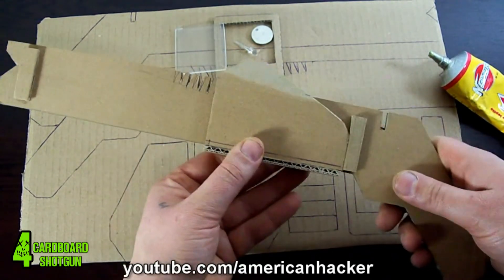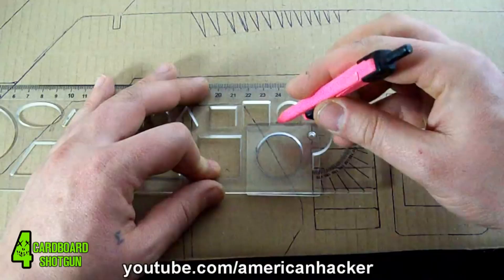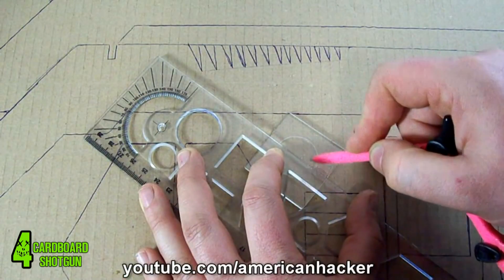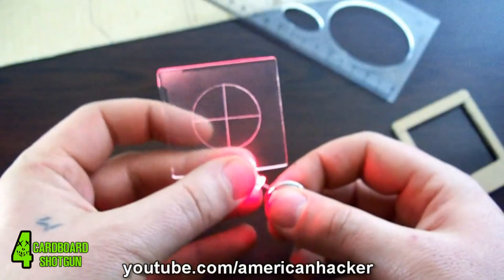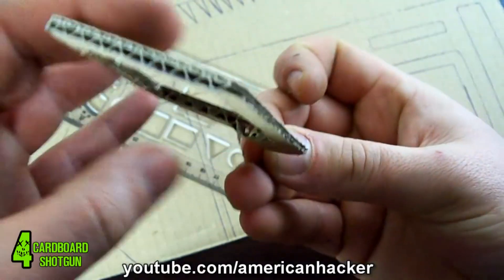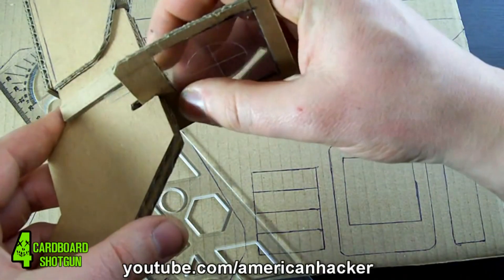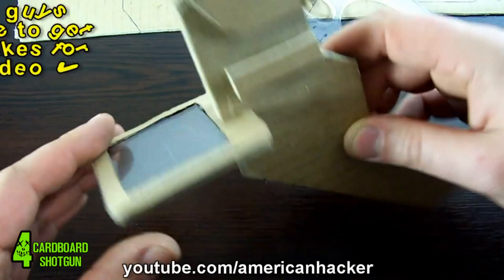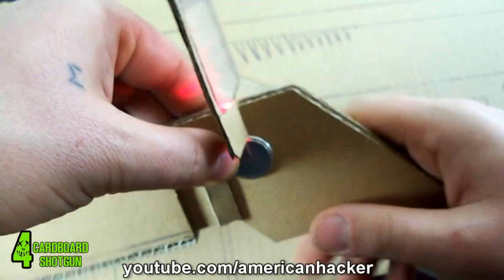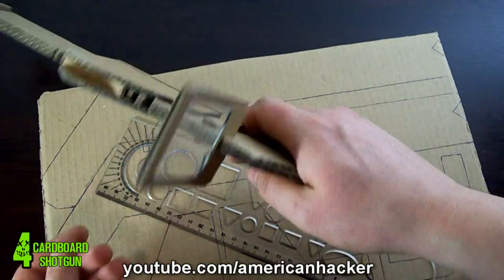Now we gonna make the scope out of this plastic piece. You can use any sharp tool to make the engraving lines and circle on the plastic. With a red LED powered by a coin battery, we gonna light up the scope, and you can see that the shotgun gets that professional look. Put some paper glue on the scope and coin battery to fix them on the gun, and this small piece of paper will be the switch for turning on the light.